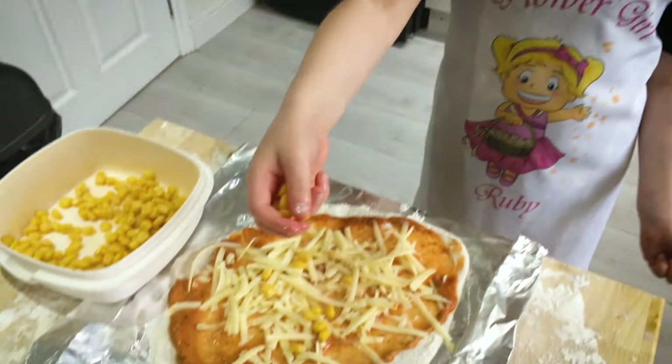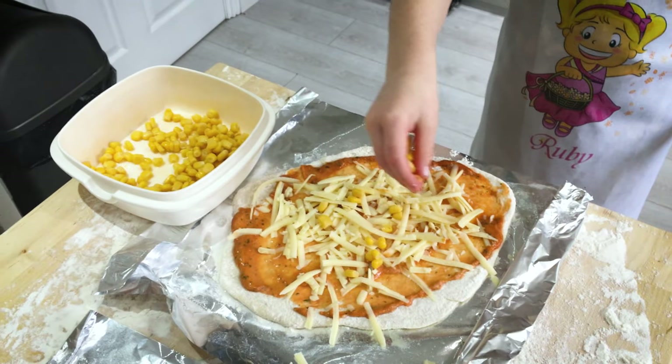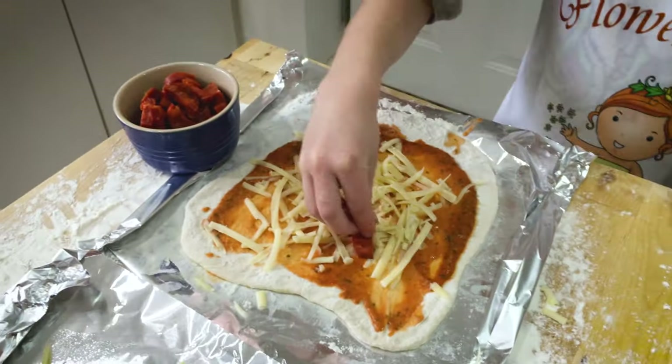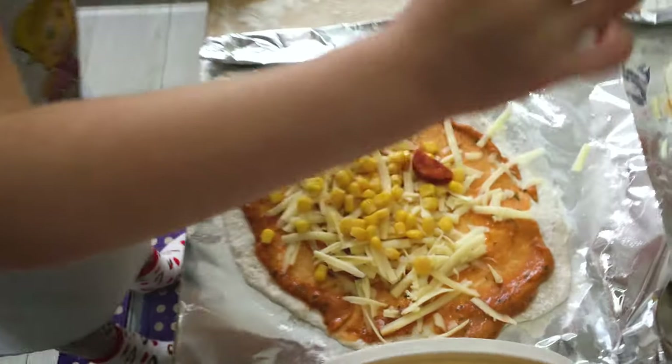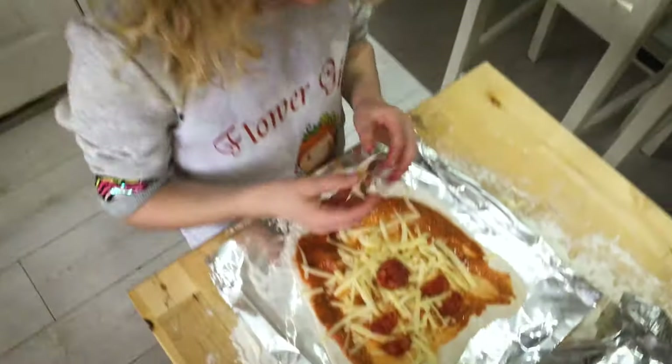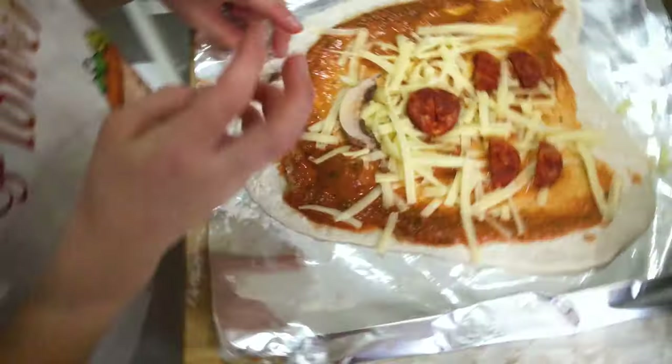Next it's sweet corn. We're just using the ingredients we like - you can use different ingredients. Next it's chorizo. I'm going to make a smiley face from mine. I'm going to make it sleep. I'm going to put mushrooms on mine. I'm making a smiley face so I've got one for a mouth.